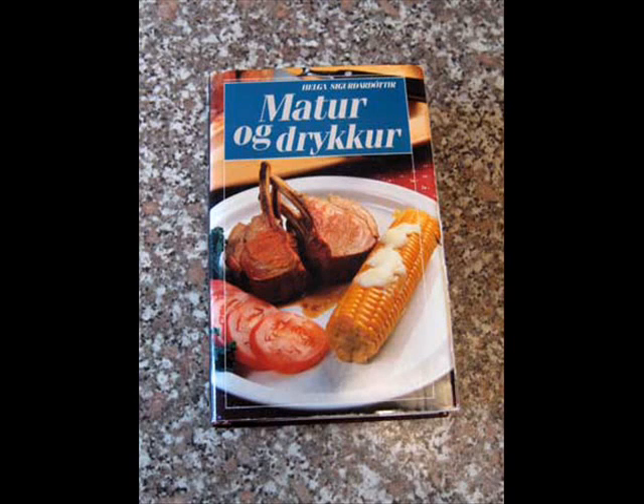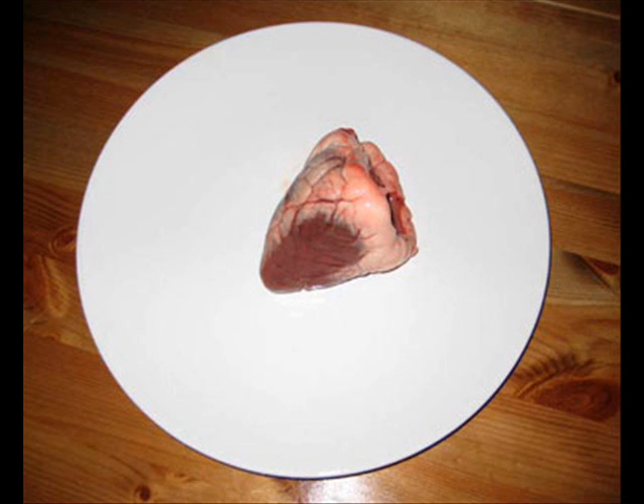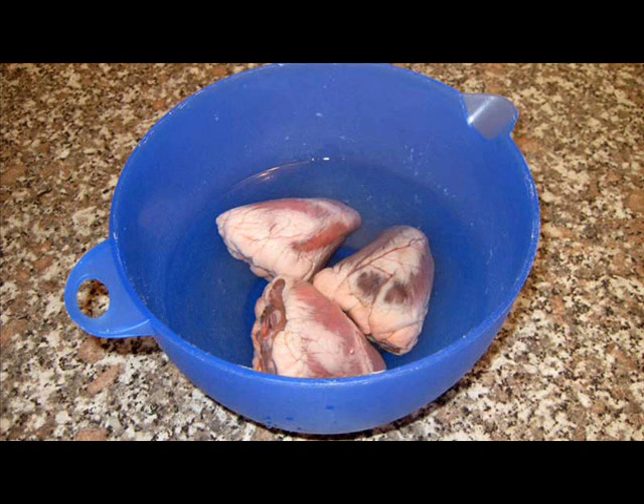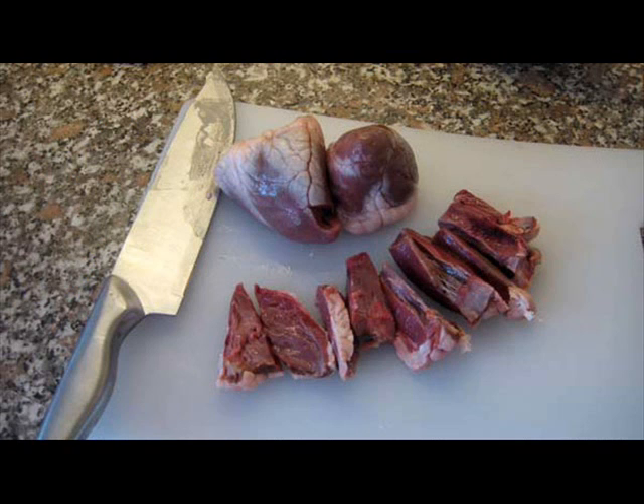With the aid of the Icelandic Food Bible, Helga Sigurdóttir's Matur og Drykkur, I'd like to teach you how to make good use of variety meats from sheep and try to convince you that hard goulash and dioram soup are actually quite tasty.